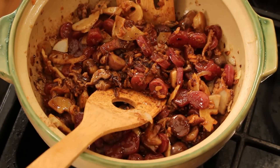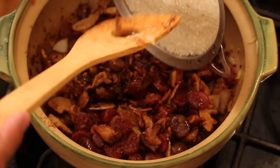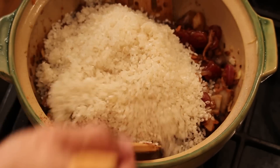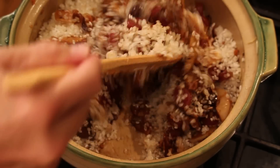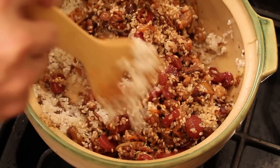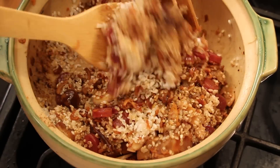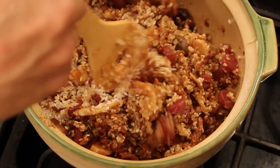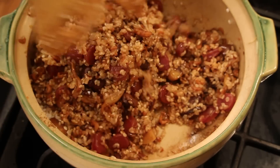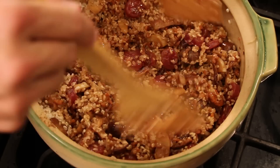Now I got this glutinous rice — or you can use short grain rice, any rice you want. I washed it a few times. Now I'm just gonna stir until all the rice and all the ingredients incorporate together. Just cook down for a couple of minutes, make sure they mix nicely and evenly. Don't taste it yet — the rice is not cooked.